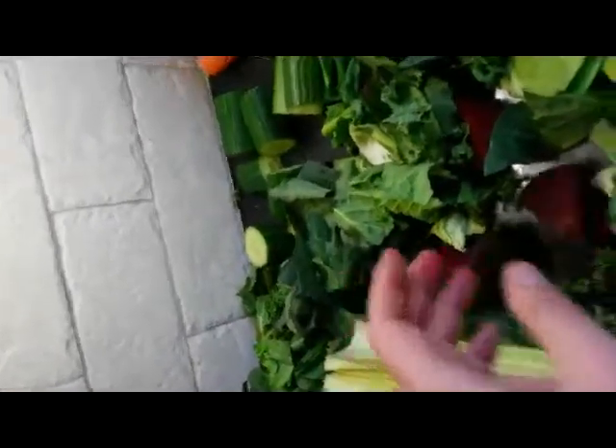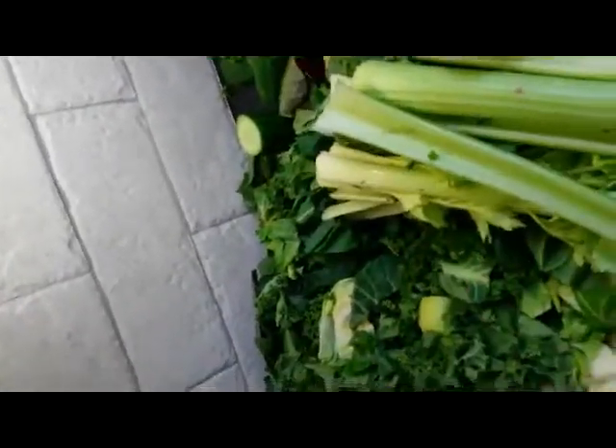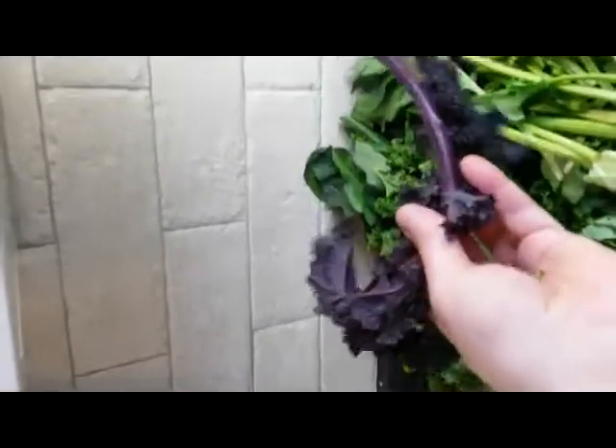I've put in some beetroot — you don't have to put that in — and a couple of leftover carrots. Basically it's lemon, ginger, two kinds of cabbage, a half a cabbage of each, beetroot, two cucumbers, and celery — I normally put more in but I only had one left. There are two types of kale here and two types of spinach.